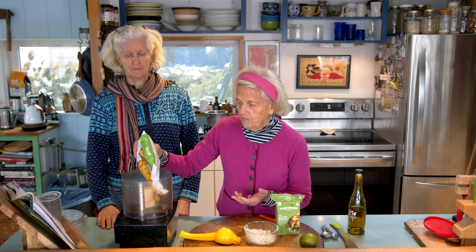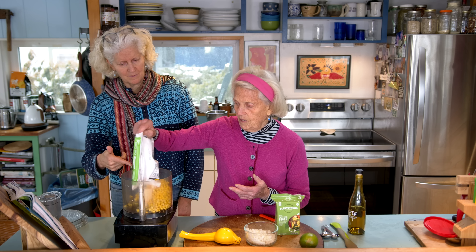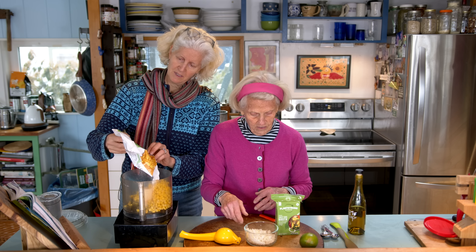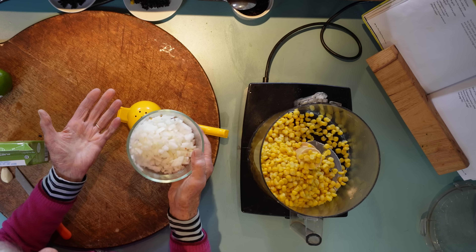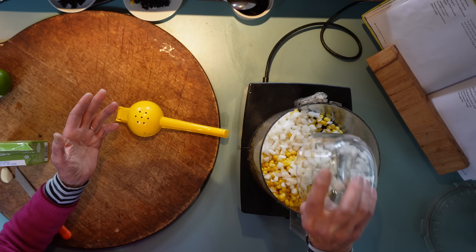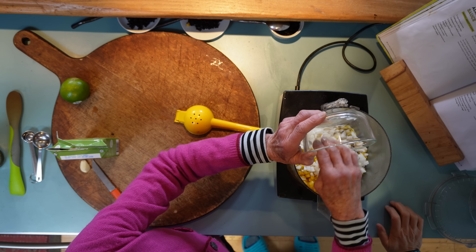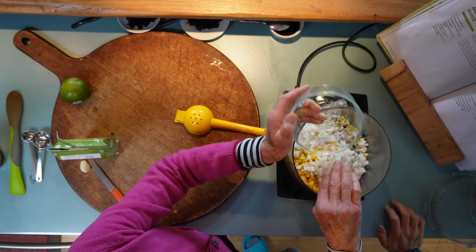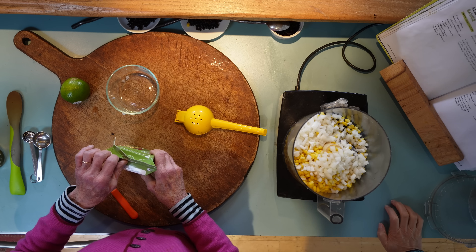So into a blender, I'm going to put all the corn. This is about 16 ounces of corn, equal to three heads. And then I'm going to put in about a half of a fairly large sweet onion — we get big sweet ones at our store. And then I'm going to put in about half a cup of vegetable broth.